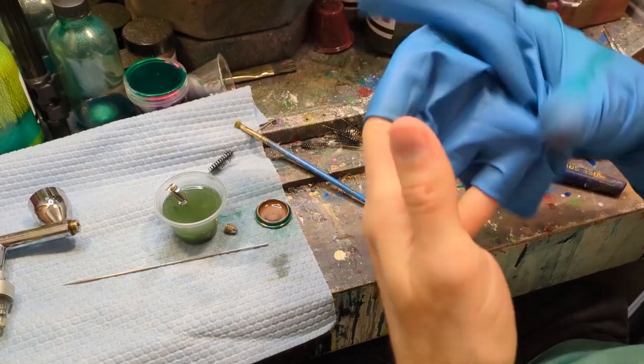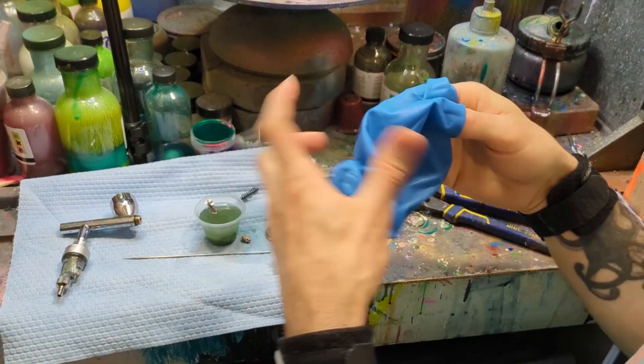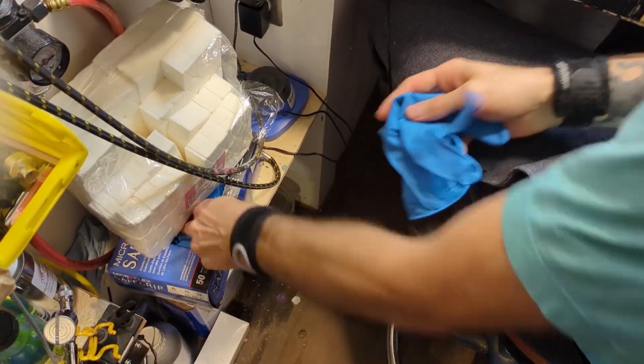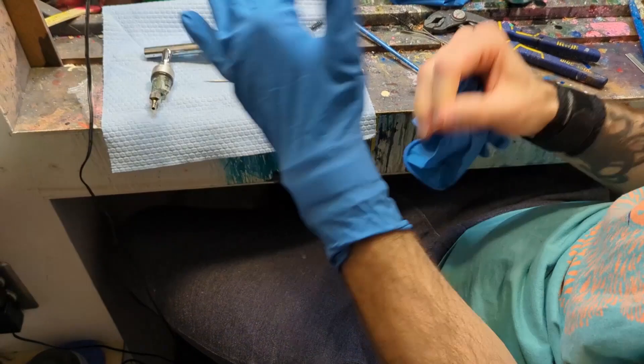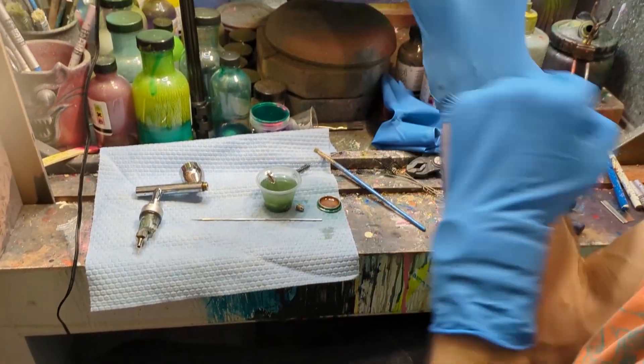Now I'm wearing gloves — I'm wearing double-thick latex gloves. You want to make sure you're using latex gloves when handling a lot of vinyl thinner, and not nitrile, because the vinyl thinner breaks down the nitrile a little quicker.